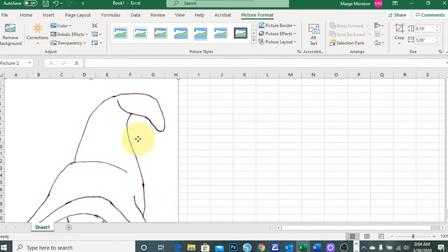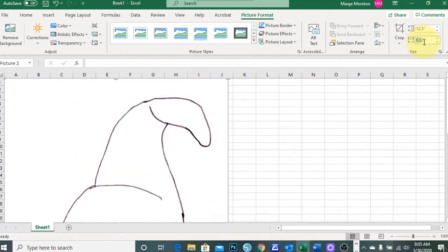Select the image by clicking on it, and in the top right corner of your toolbar you will see boxes for your image height and image width. Enter the amount of inches that you would like to resize your width to, then click on the image height box, type in the desired height, and press the Enter key.